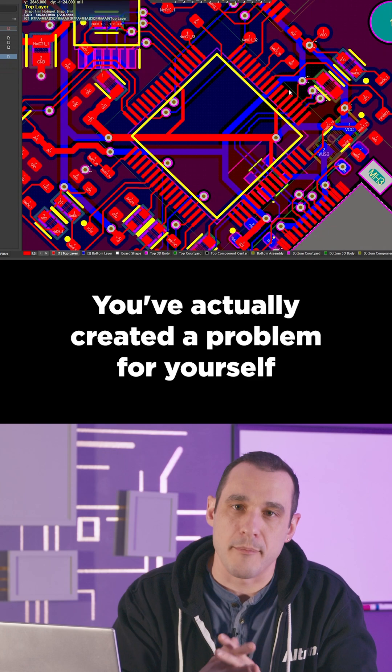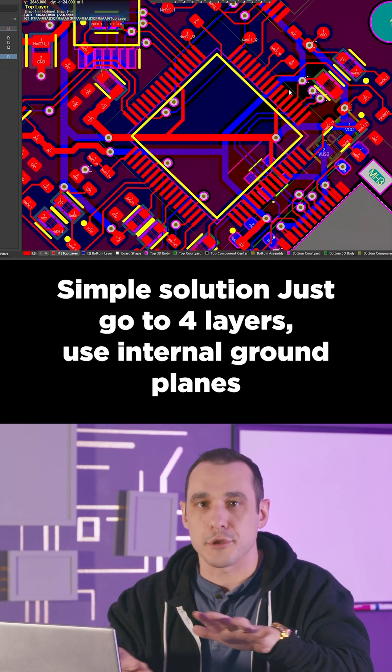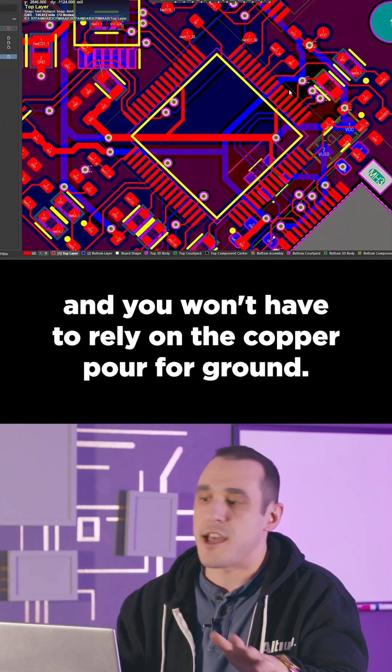You've actually created a problem for yourself by trying to fit everything on two layers. Simple solution: just go to four layers, use internal ground planes, and you won't have to rely on the copper pour for ground.